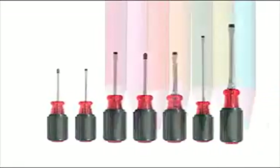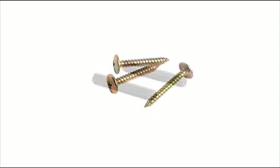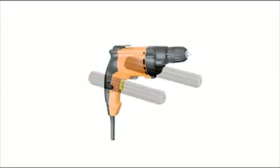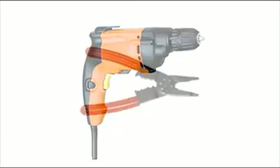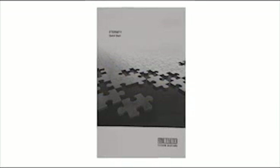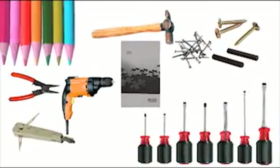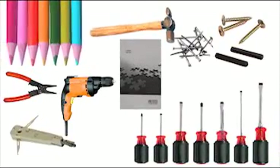Keep all the tools handy before you start the installation: screwdriver set, marking pencil, hammer, nails, screws, PVC roll plugs, electric hand drill, wire stripper, crone tool, and Eternity quick start. All these tools are required for completing Eternity PE hardware installation.